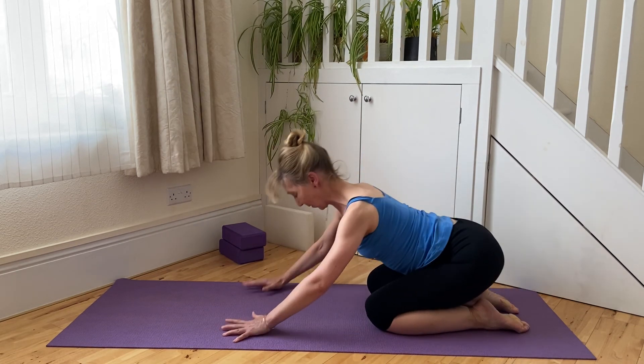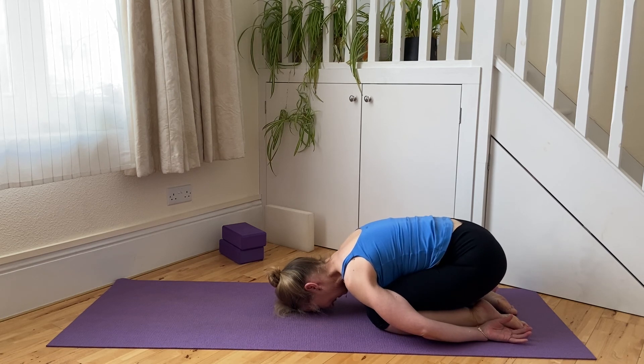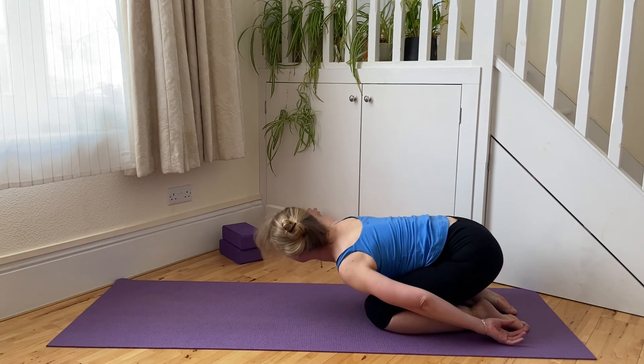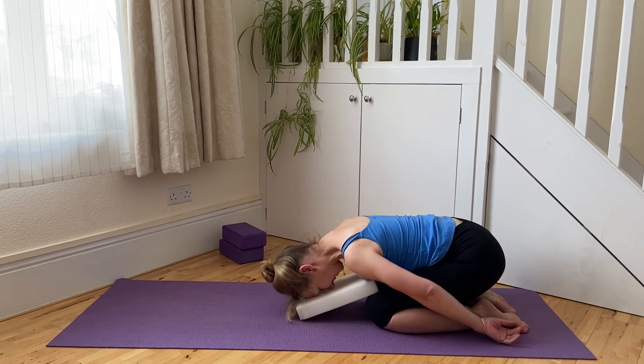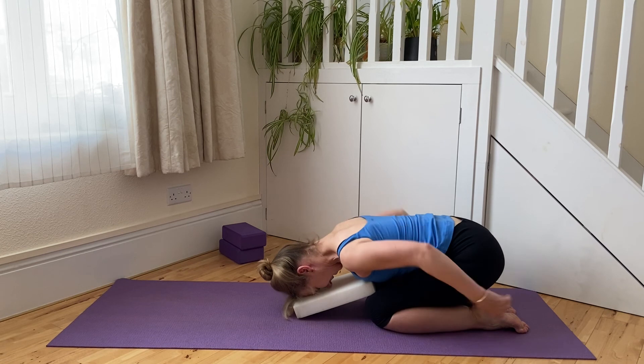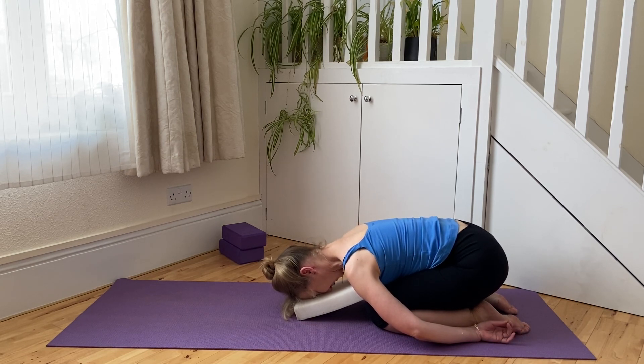Let's come down and soften all the way back into full child's pose, letting the head be supported. If it isn't, pop something underneath the forehead so that the head and neck can truly relax here. Spending a few moments to really absorb the support that the earth gives you, allowing the whole spine to relax but especially across the upper back, neck and shoulders — simply breathing and being.